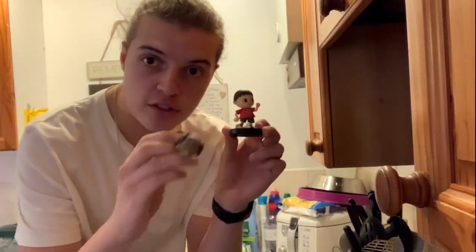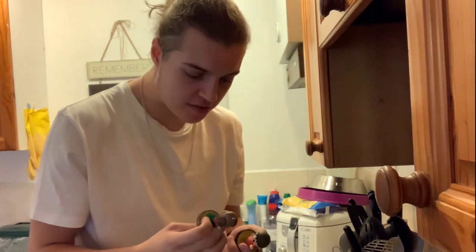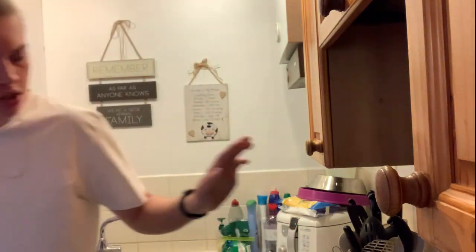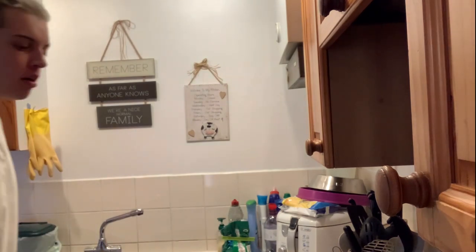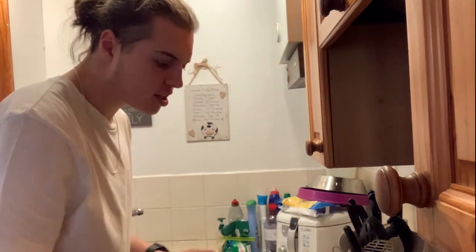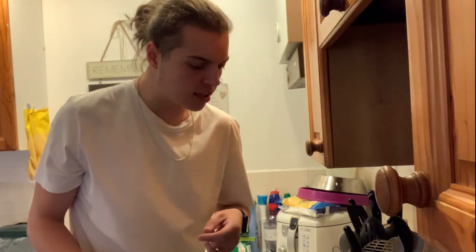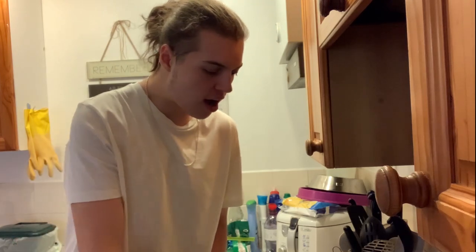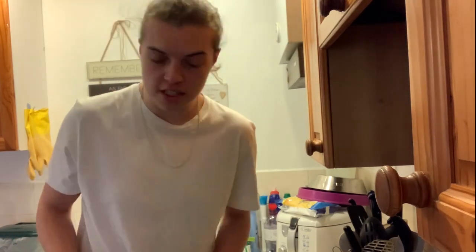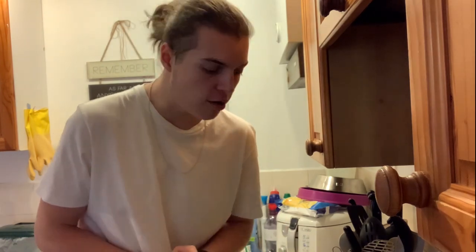I have my two amiibo and I'm going to drop them into this pan. I've boiled the kettle - I've seen that they're waterproof and it shouldn't damage the NFC chip. I used to boil my wrestling figures as well, so hopefully all goes good. I'm going to pop them in and fill up this pan with boiling water from the kettle, then leave them in there for about 30 seconds. I've noticed the Villager amiibo has a plastic thing around its leg that I'm going to need to get rid of because I want to sculpt on that area. I'm going to leave these in so they get really loose and flimsy, then hopefully I can either cut them or pop them straight off their bases.